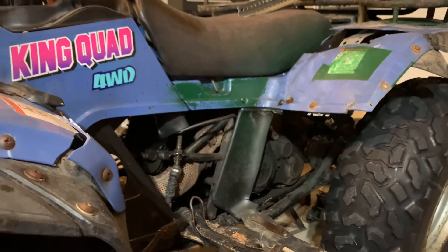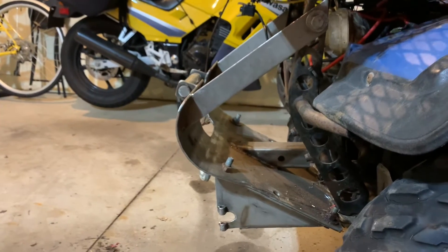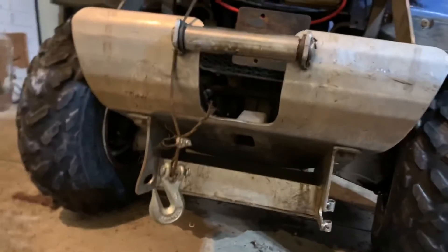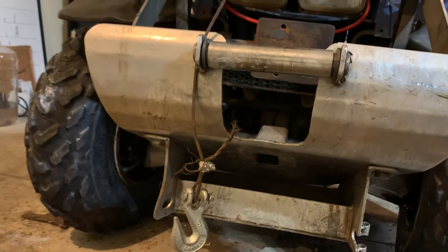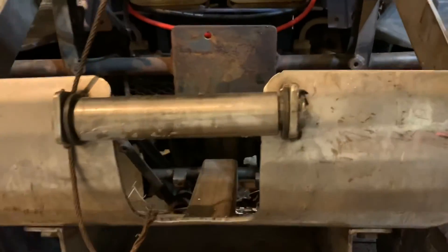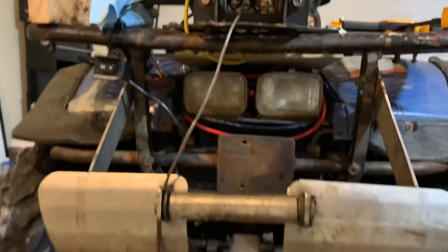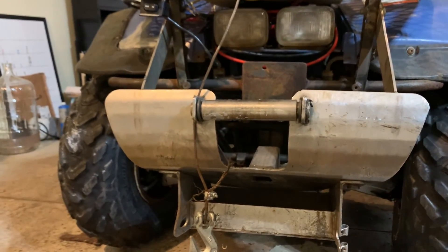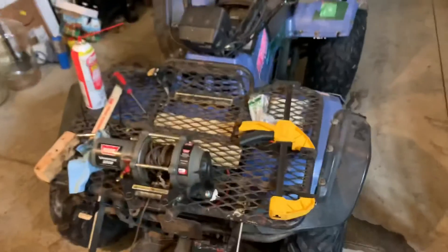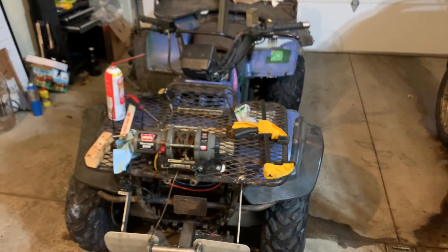We'll see if we can get the rear brakes working too. This front skid plate and plow mount — I'm not sure if it's standard. I'd be curious to see how other people are mounting their plows. I do have a plow; it basically just hooks in here with a rod and there are clips on the back the plow hooks into. The winch raises and lowers it. I'd love to see other people's setups. Thanks for all the help, and I'll let you know if I get anything else fixed.